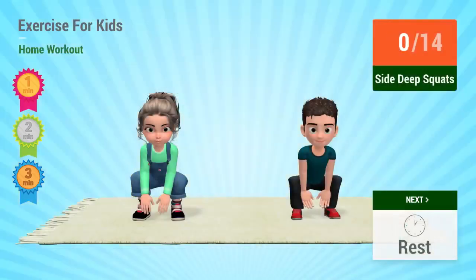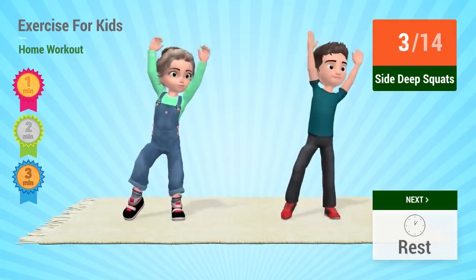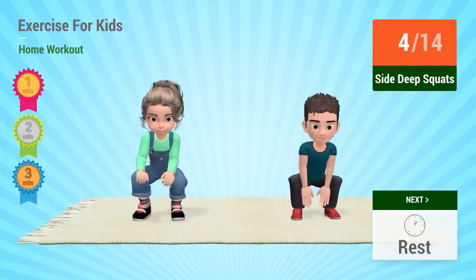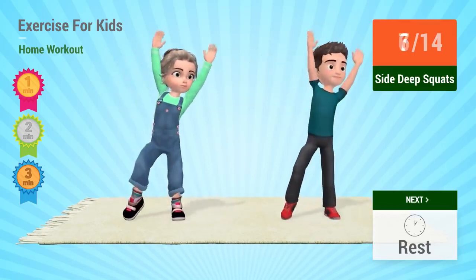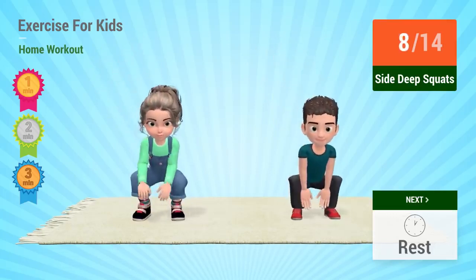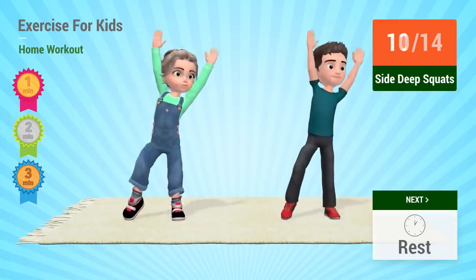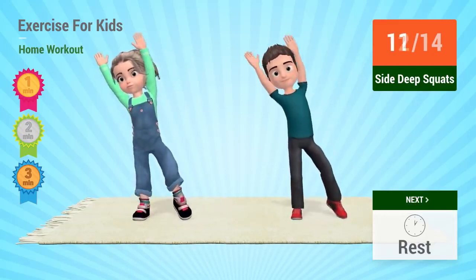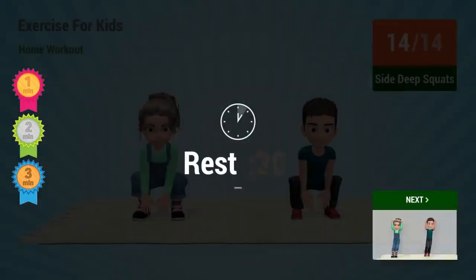Up next: side deep squats. In 5, 4, 3, 2, 1, go! 1, 2, 3, 4, 5, 6, 7, 8, 9, 10, 11, 12, 13, 14, 15. Rest time.